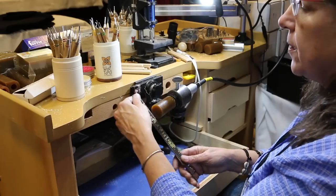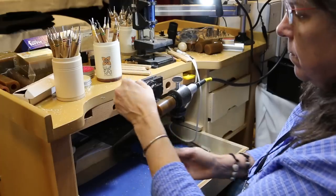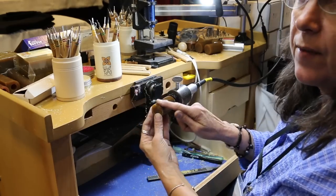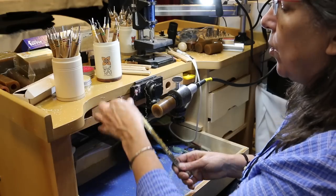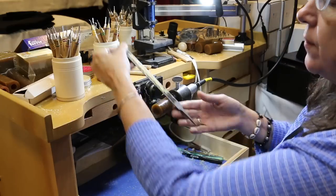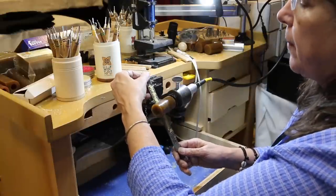First I'm going to true up this wax rod. What you'll notice is these marks go all the way around but there's no marks right there — that's the low spot. I have to keep going until I have tool marks all the way around the rod. Use the entire file, go all the way up and all the way down. The tang is facing the floor, I'm working behind, with a firm grip on the file but not applying a lot of pressure.